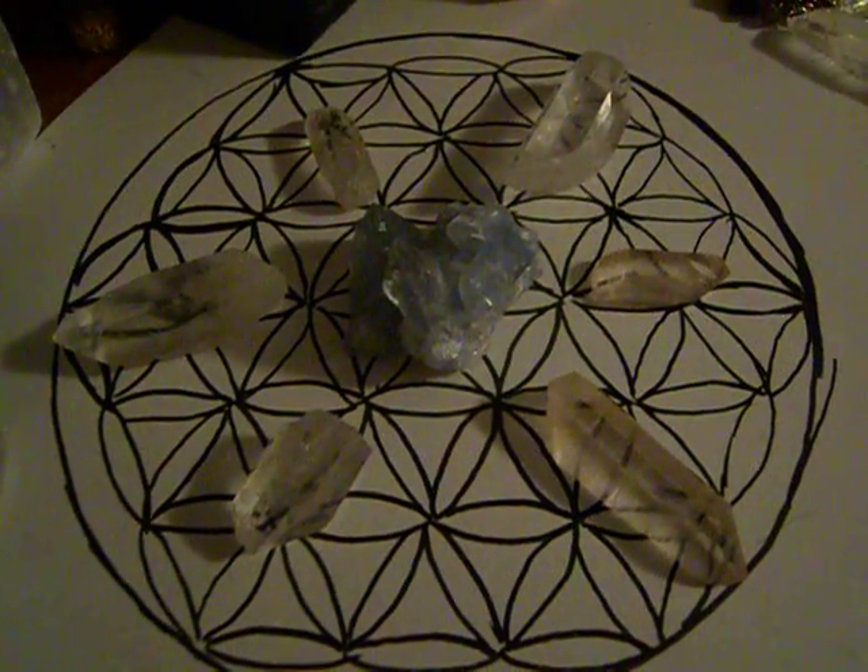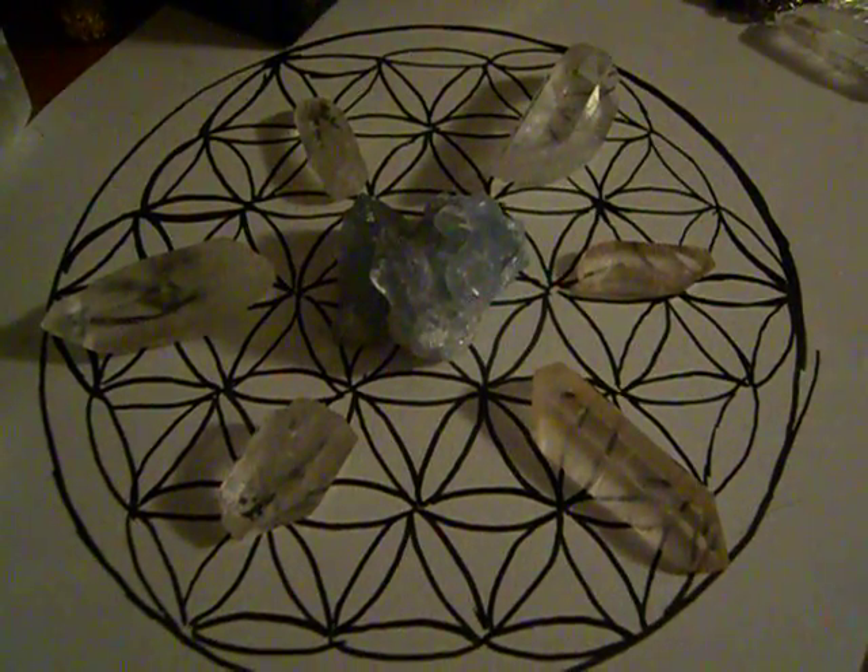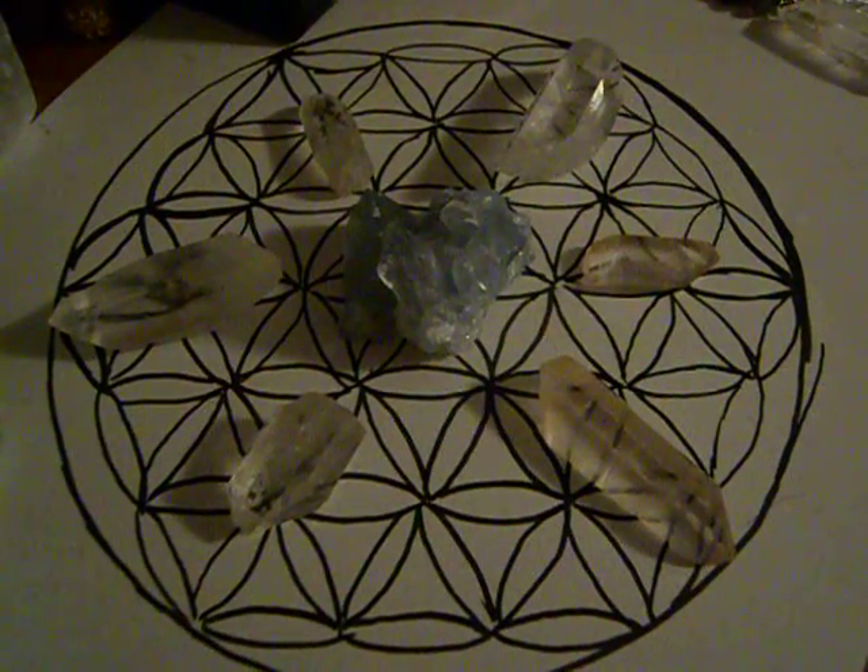So here I am just sharing this grid with you guys. Hope this gives you ideas for your own crystal grids. Thank you very much for watching.